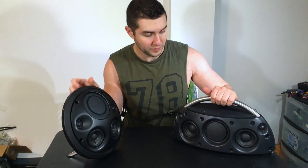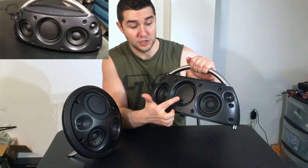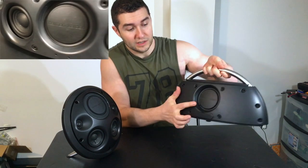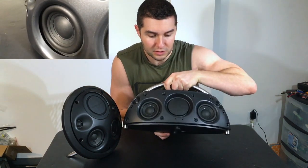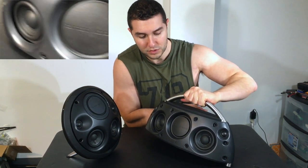Now this one has one in the front and one in the back. Let me just push this one in — look at this, no movement at all. So when I first turned it on and the grill was still on, I turned it on and it sounded terrible. I was very surprised because this is a highly rated speaker.